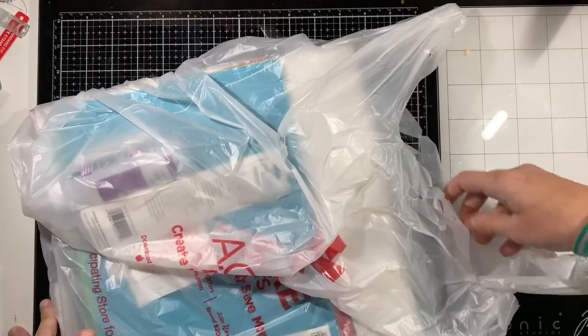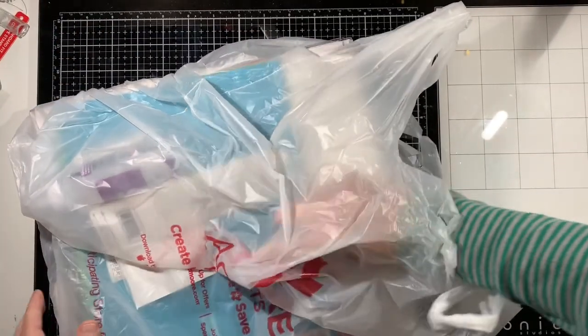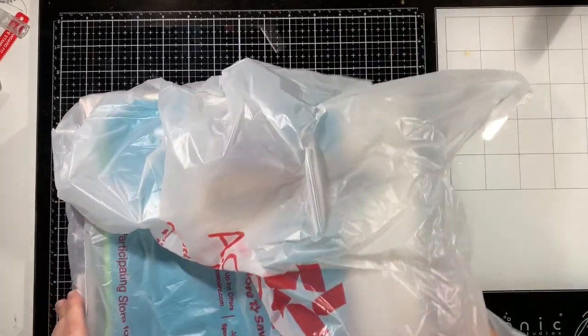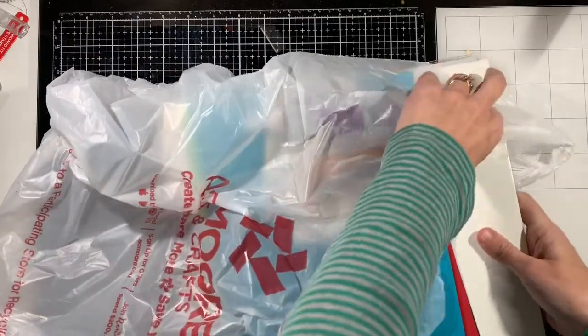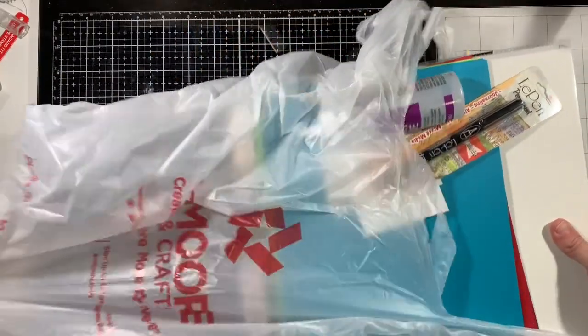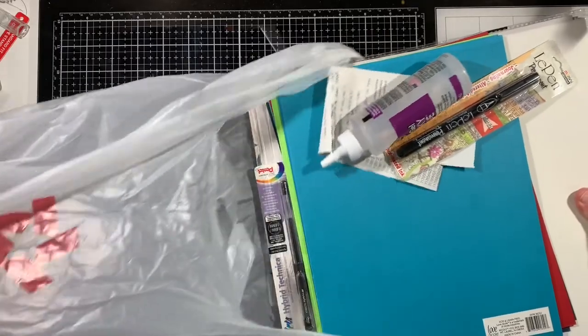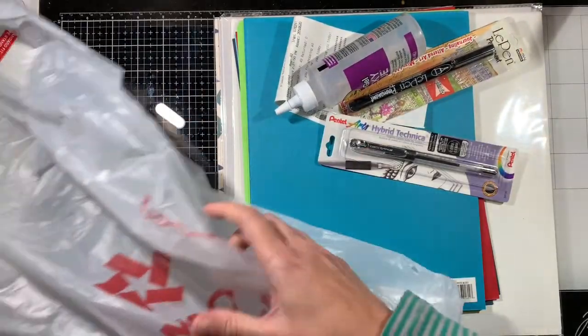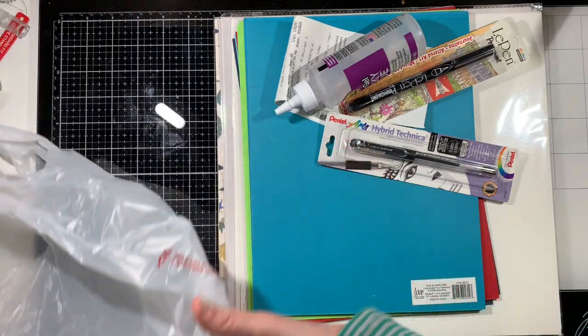Hello everyone, I'm back with a quick haul. Many of you might know this from Facebook, the news, that AC Moore, which is a craft store on the East Coast, is going out of business.